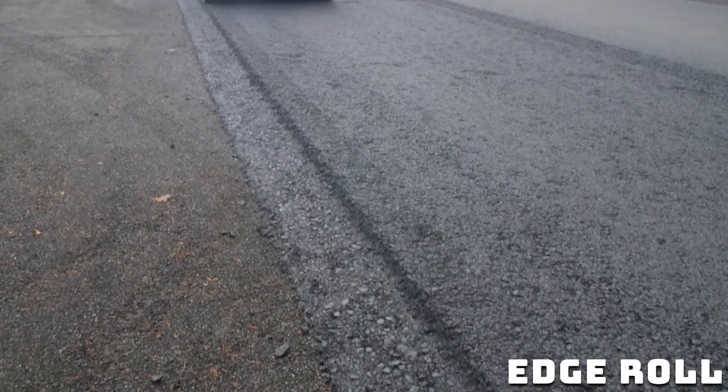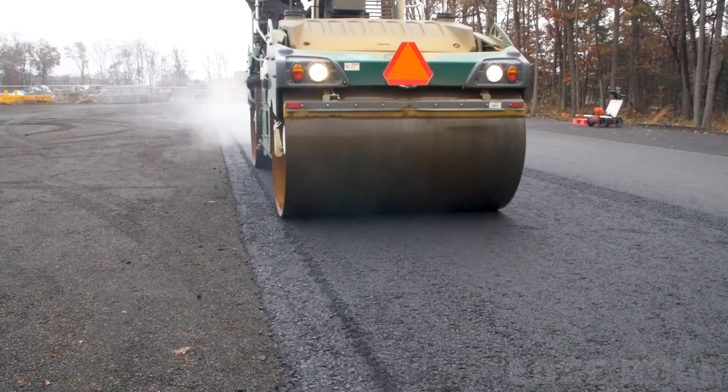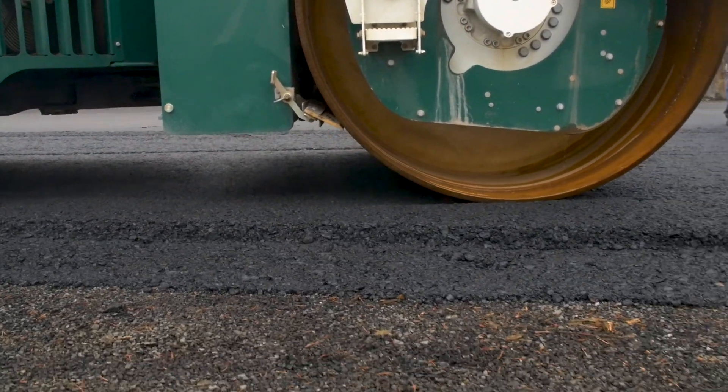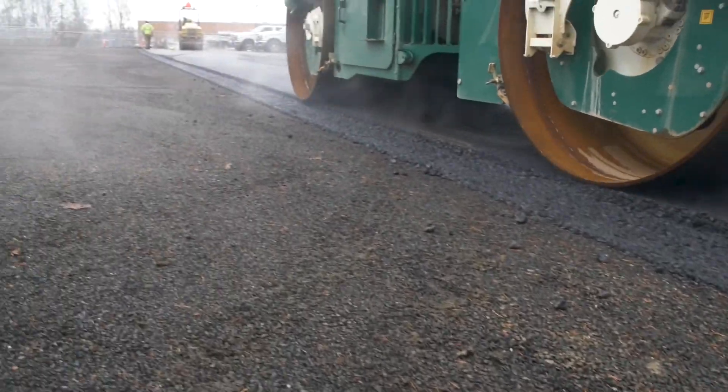We're looking for consistent compaction across the full width of the mat — not only the middle, but the edges too. Everybody's scared to get to the edge. This joint area gets neglected. It doesn't get the full coverage of compaction passes like we do in the rest of the mat. And that's the start of issue number one.